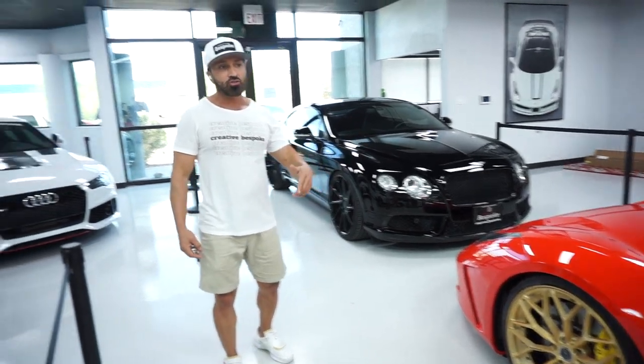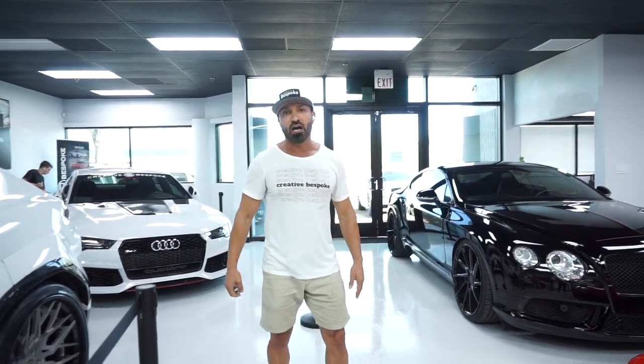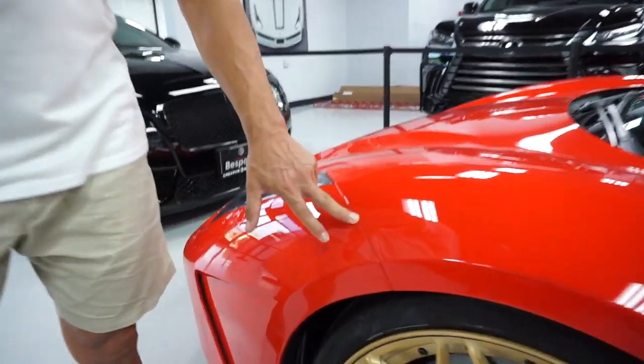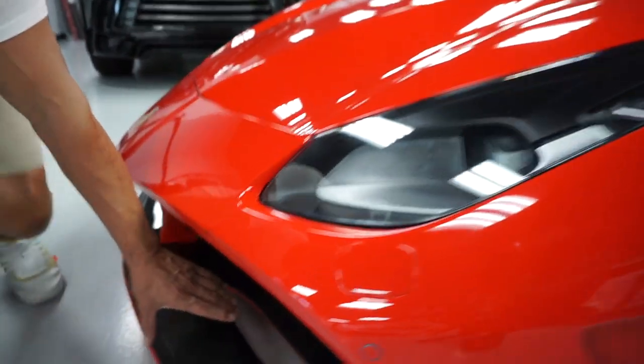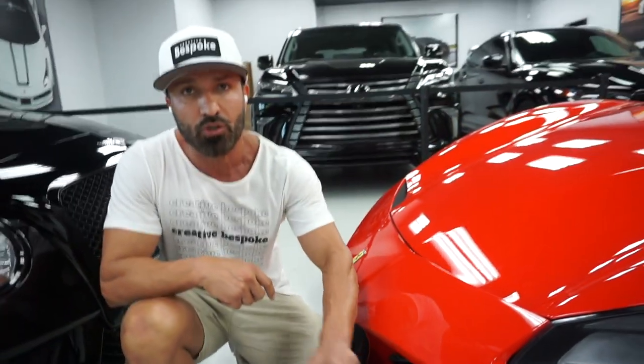I'm going to start the car so you can hear the exhaust and put the top down so you can see the look. One thing we're well known for is the quality of our installation — we don't take any misstep or shortcut. If you look at all the gaps throughout the work, the quality of the paint, the matching of the paint, all the carbon fiber — we clear coat them twice to make sure it lasts longer.